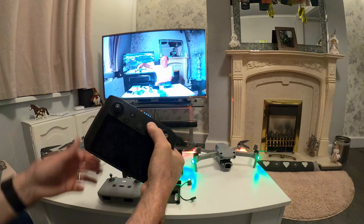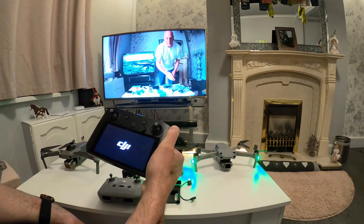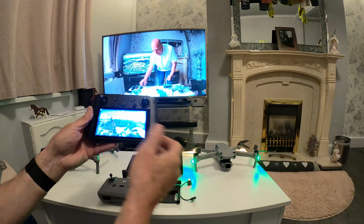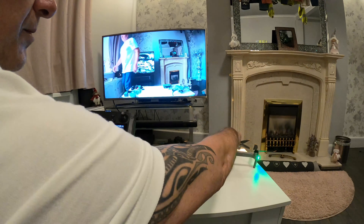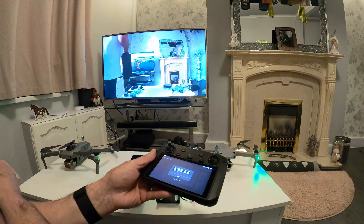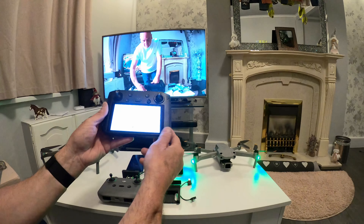Hold the button so it starts, and then it'll bring a new screen up. You'll see 'Connect' — press and hold for four seconds. Then just put your name in, that's it. Press OK.